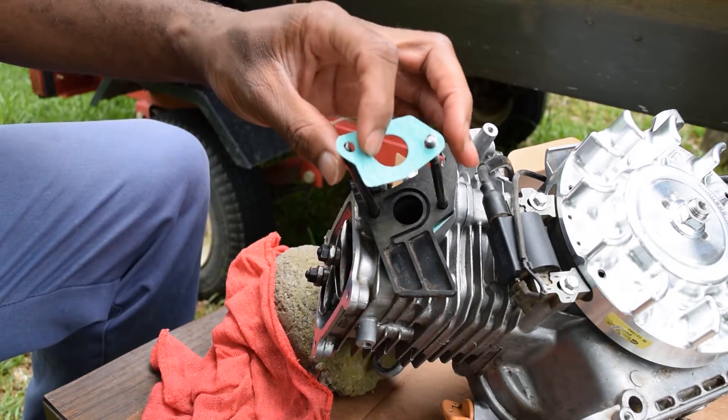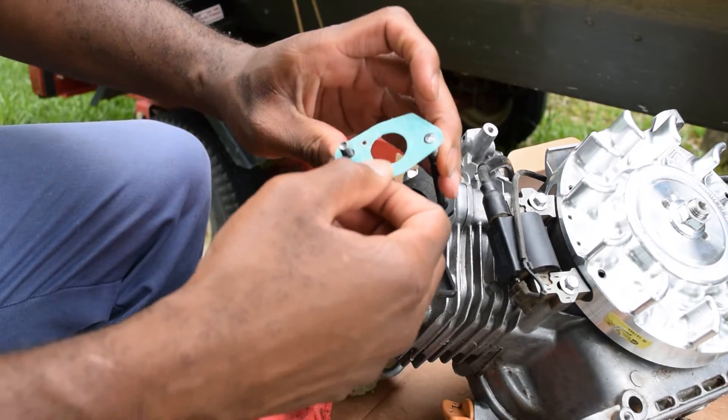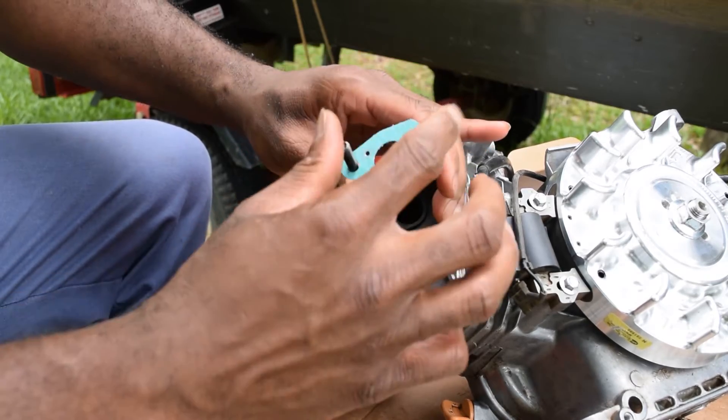Gasket time. Putting on that — very odd — this gasket fits in the carburetor like that, so in that orientation. Come on.